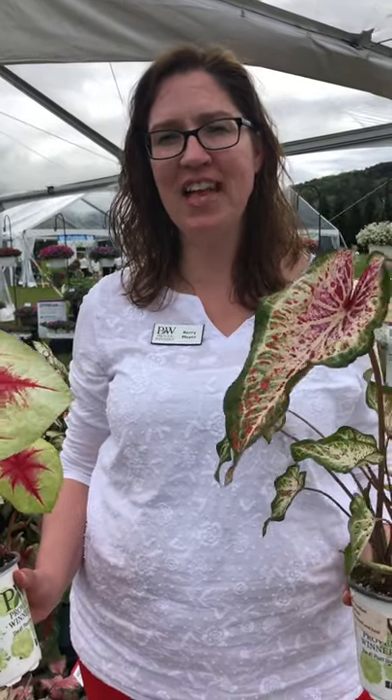Hi, I'm Carrie Meyer from Proven Winners, and we're out here in beautiful California. I'm going to show you how to tell whether you have a strap leaf or a fancy leaf caladium.